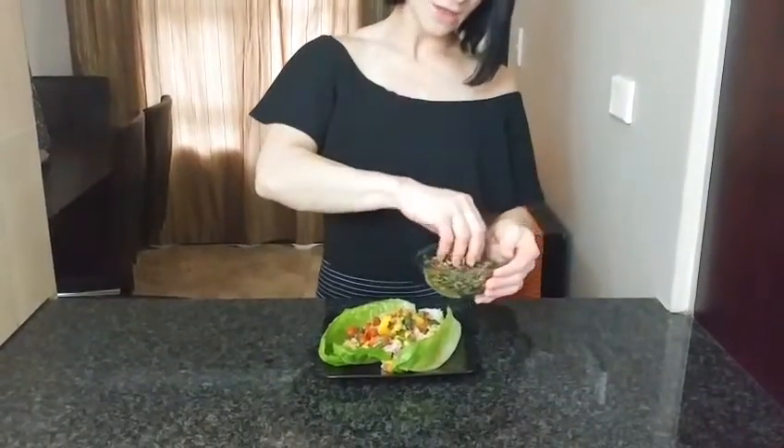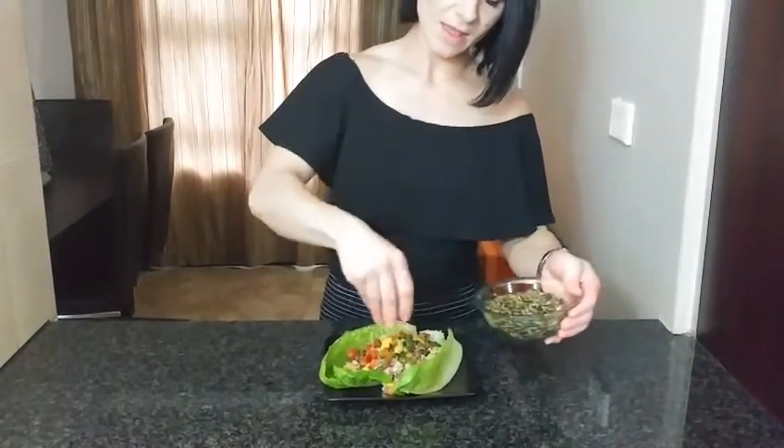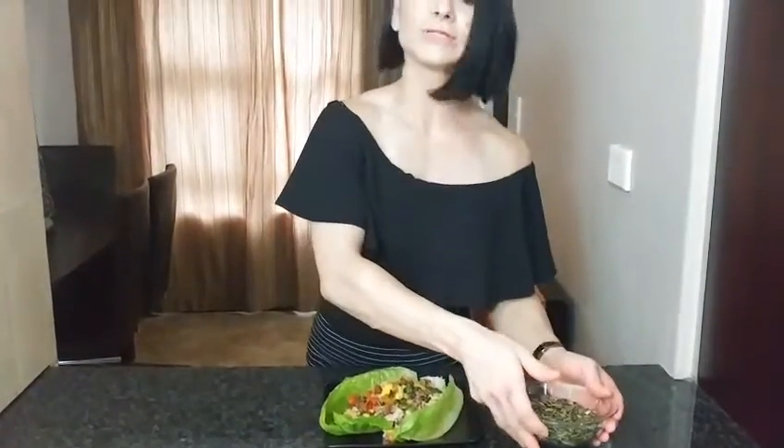Here we have our sunflower seeds, still sizzling. You can just add some to your salad, and the rest you can store in a container and snack on as you like. The other awesome thing about this salad is you don't even need a knife and fork — you can just eat it from the lettuce boat. See you guys next week for another one of my fabulous fitness treats!